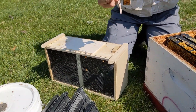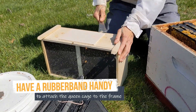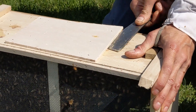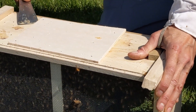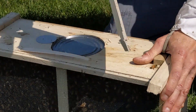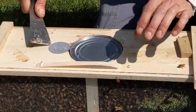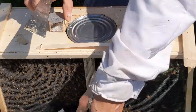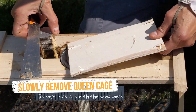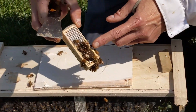I also have a rubber band, because I like to use a rubber band to put the queen cage on the frame. Pry off this small piece of thin wood with your hive tool. That's the sugar syrup and that's the queen cage. You just want to check to make sure the queen is alive and walking around in there — just look through the screen. She's fine.